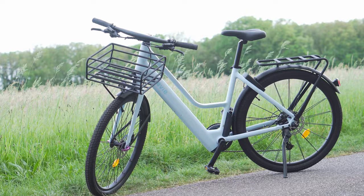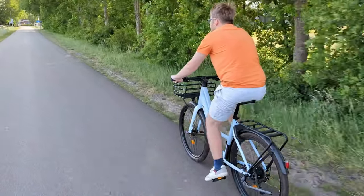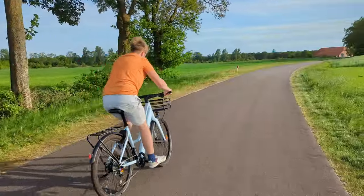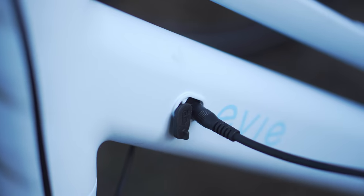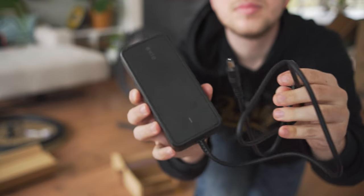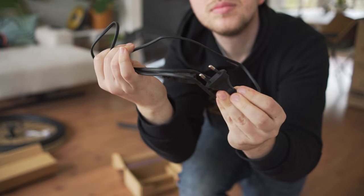The battery is built into the frame, providing a sleek design, and has a range of about 70 kilometers on level 3 pedal assist, though this decreases on higher settings. While the battery can be removed for replacement, it's not designed for easy removal. The included adapter is long enough to conveniently charge the bike, taking only three hours to fully charge from empty.